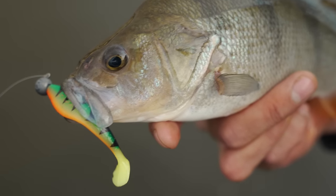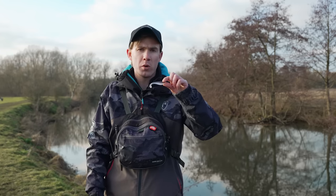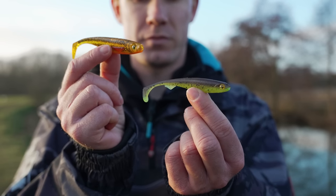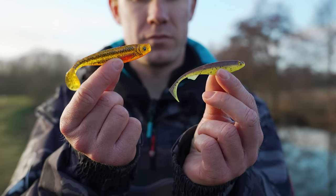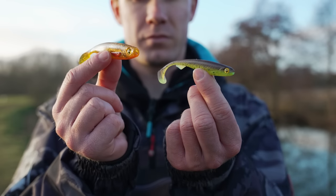When it comes to choosing the right shad it really depends on what species you're targeting. There's no set rule, but normally if you're targeting perch I would consider a shad between three and ten centimetres. For zander I'd scale it up to five to sixteen centimetres, and for pike anything from ten centimetres and bigger is a great choice. Another important factor is the profile of the lure and the size of the paddle tail.